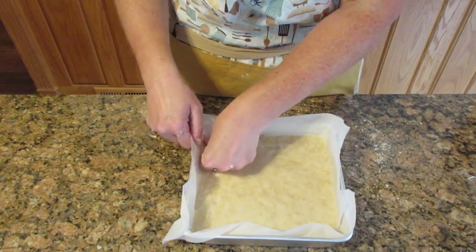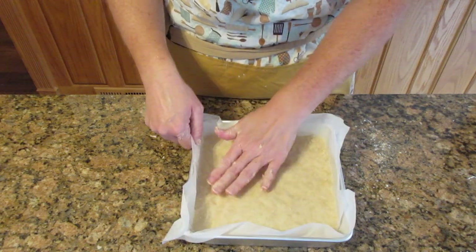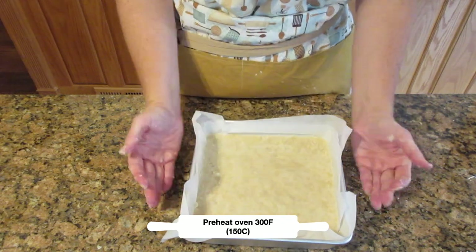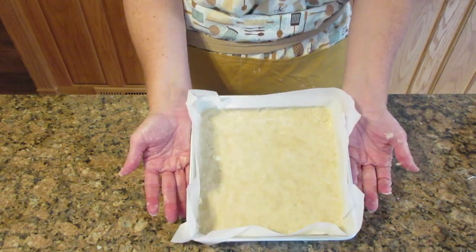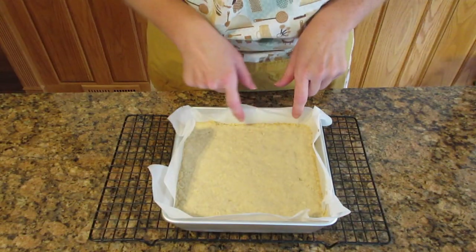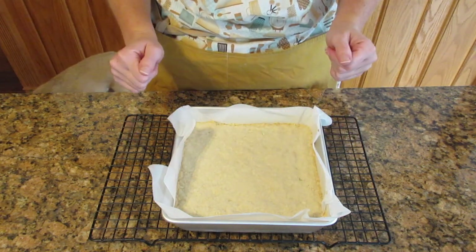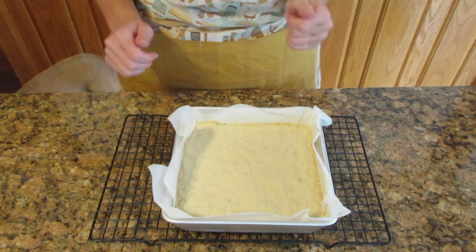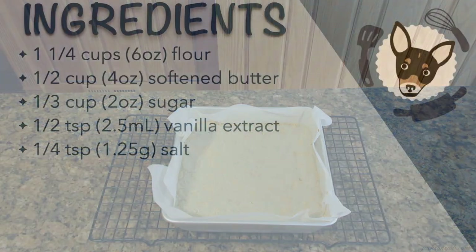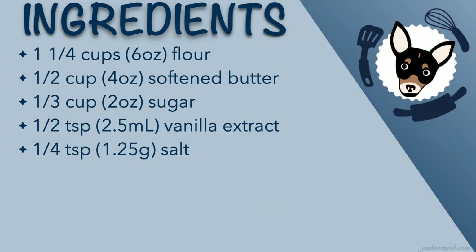Once you get a nice even layer, chill this for 20 minutes or even longer. Preheat the oven to 300 degrees Fahrenheit or 150 degrees Celsius, and bake it until it's golden brown on the edges — about 35 to 45 minutes. If you want to speed up the process, you could bake it at 350°F or 180°C for 15 to 20 minutes. This is a really simple recipe and now you are ready to move on to your next step.